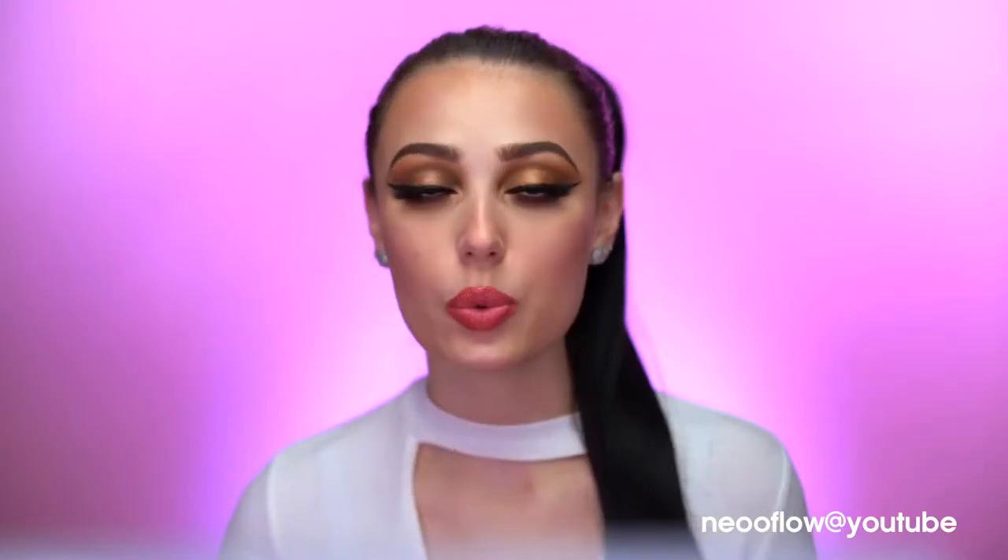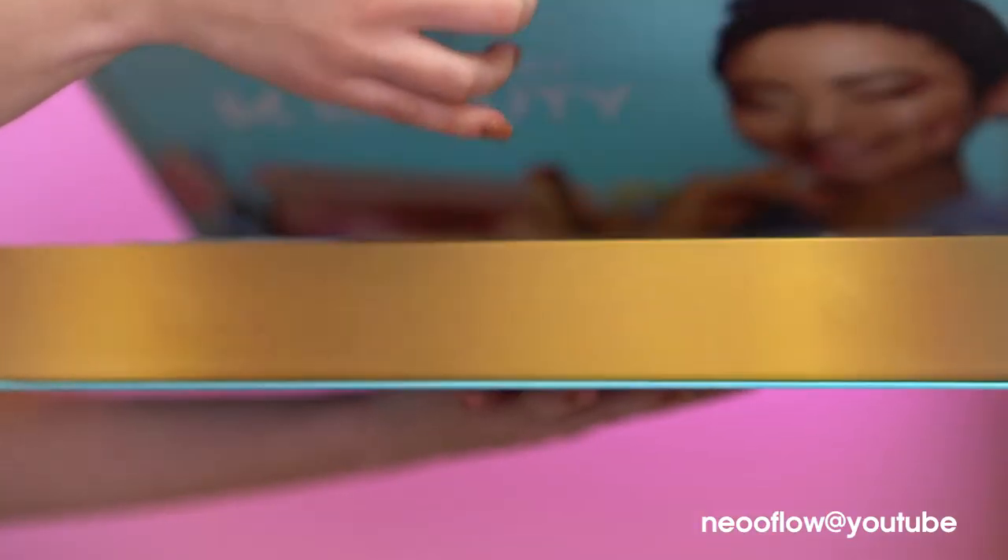That is actually their slogan — it's what the brand stands for: I like it, you like it. I'm so excited for this first impressions video and I want to take a moment to thank JOA for sponsoring this video and providing me with this beautiful PR box that I'm holding here.